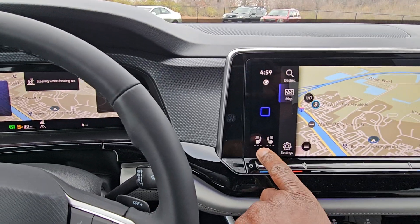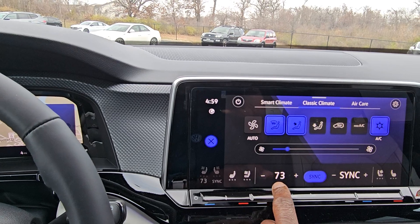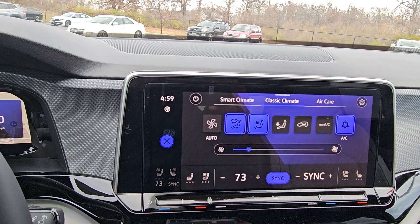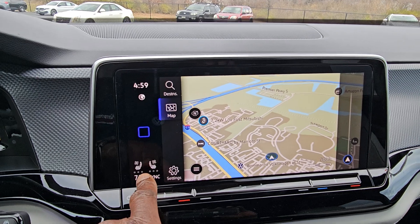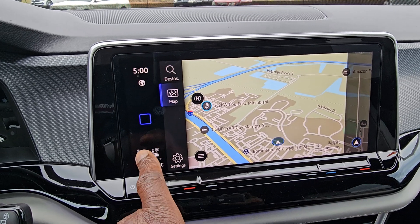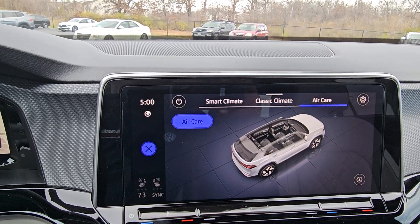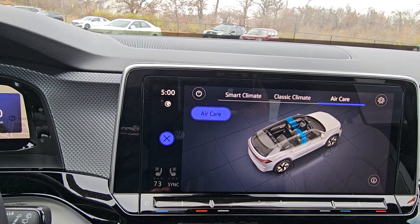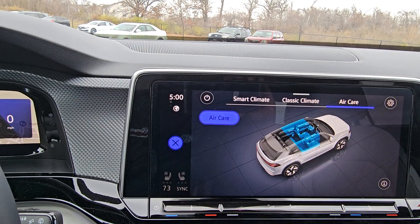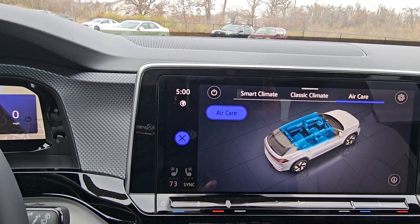I'm going to turn on the heated steering wheel and the climate control since it's a little chilly out. The climate control is accessible right here — it's just like a system tray on your computer, always at the bottom, always available. You also have Air Care on this one. Air Care is your air filtration system — it actually scrubs the air before circulating it in the cabin so you don't smell outside intrusive smells. The blue line signifies the status of that scrubbing, and when the cabin's all blue, it's at optimal filtration.